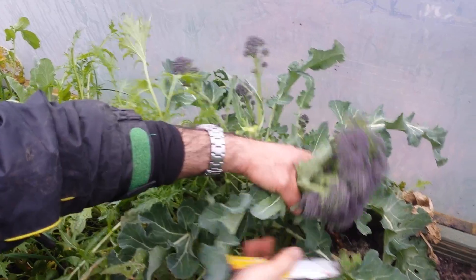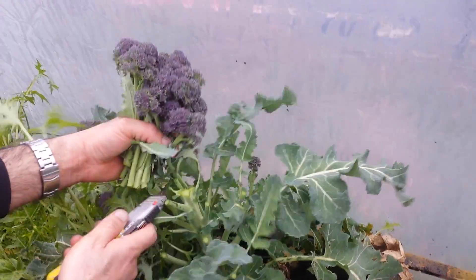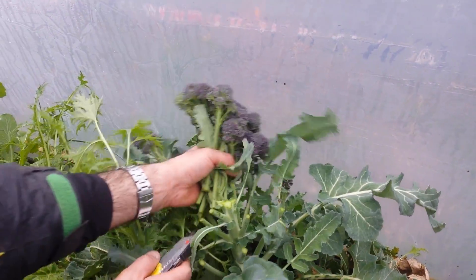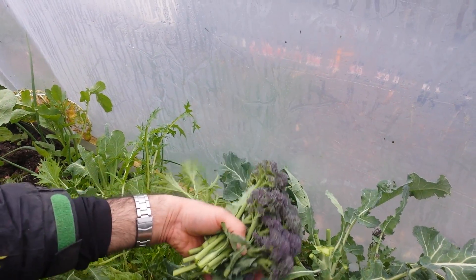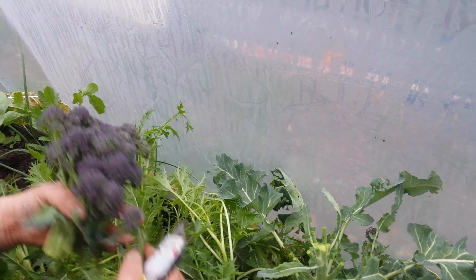Yummy. If I don't take it, they will go to flower. So I'm doing it now so this continues to bring shoots more, and we'll have another crop hopefully.